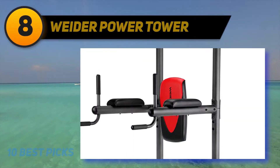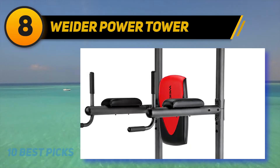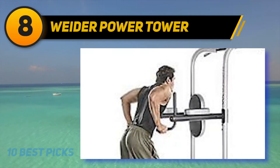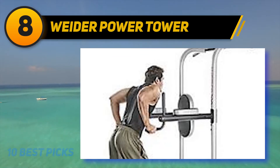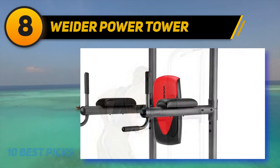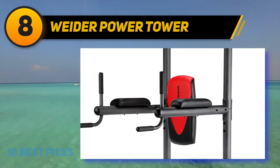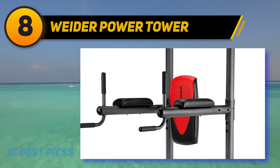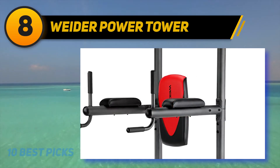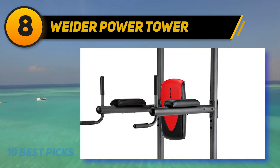Number 8: Weeder Power Tower. As for its functionality, it is double-sided, meaning that you do pull-ups on one side and dips on the other. There is cushioning for the back and forearms when doing knee raises or other ab exercises. Another nice feature is the push-up bars. The tower is pretty tall, and the footprint is not big enough for its height.